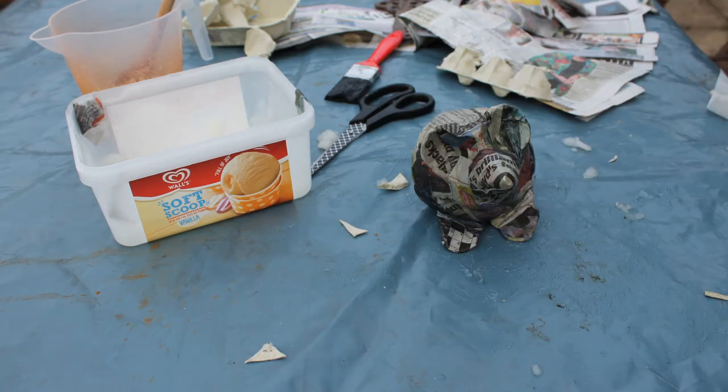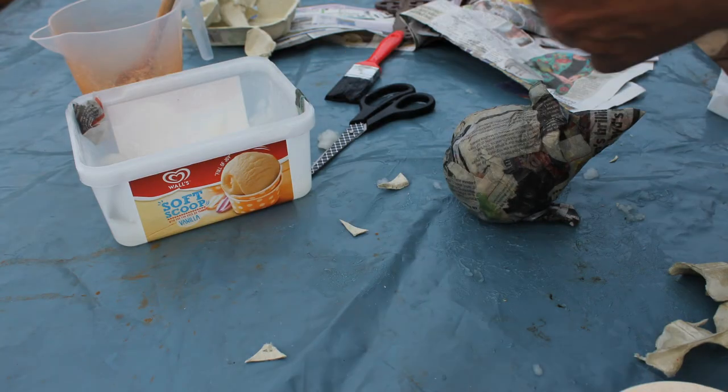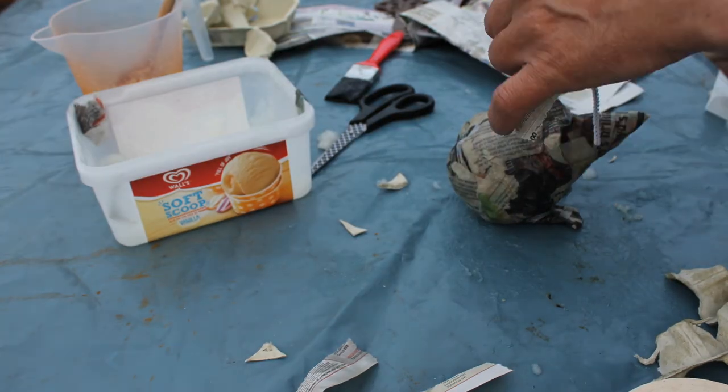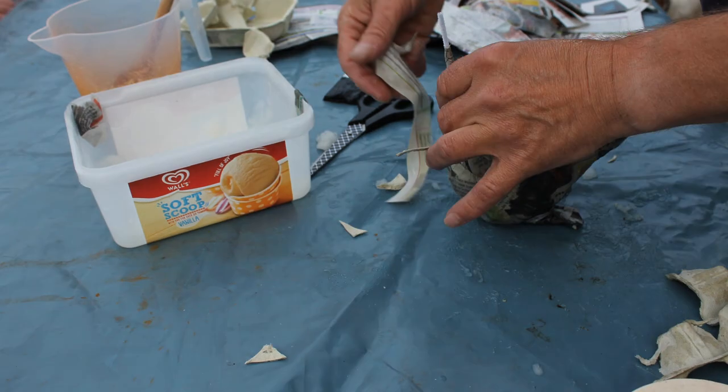Then take a pipe cleaner, wrap it around with some more paper mache, tape that on with masking tape, and then paper mache to make it strong and attach it firmly.